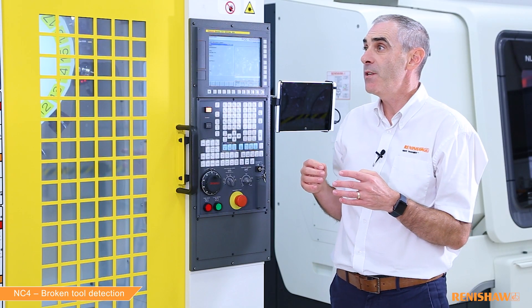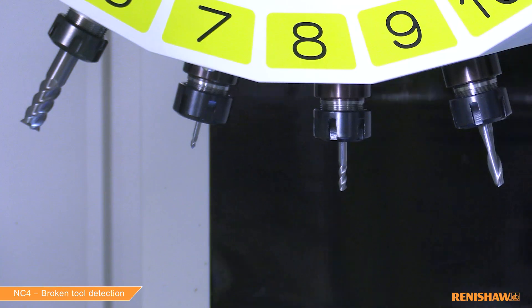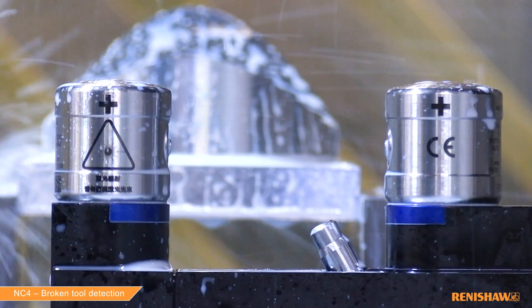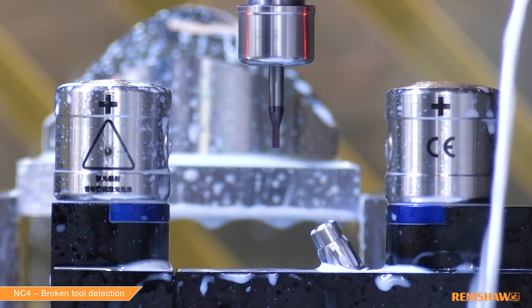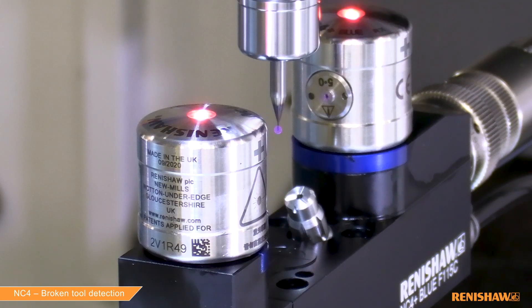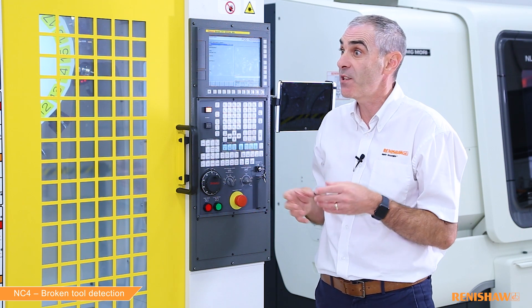We've used our NC4 Plus Blue today, but some people might be more familiar with the TRS2 for broken tool detection. What are the differences between the two systems? You can detect broken tools with either TRS2 or NC4, but there are some advantages with NC4: you can detect a wider range of tools, it's more reliable in extremely wet conditions, and with NC4 you can also measure tools and undertake more complex tasks. It's really the swiss army knife of toolsetters.